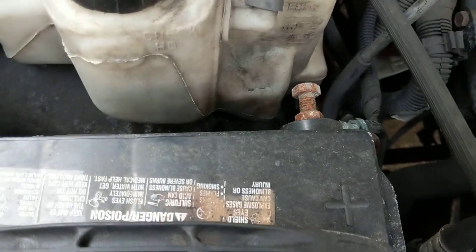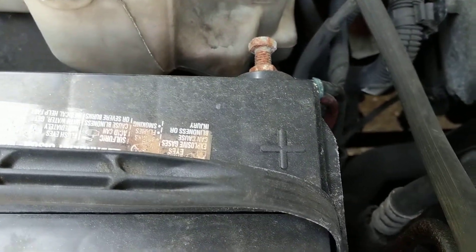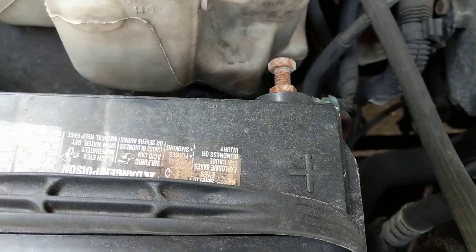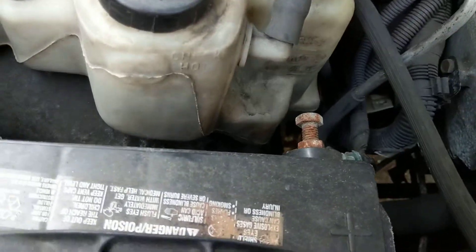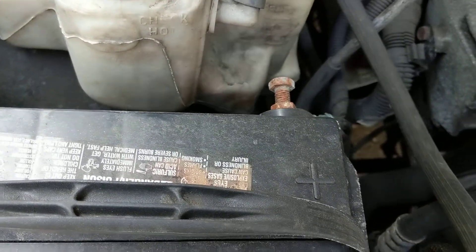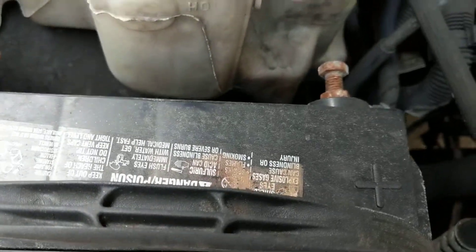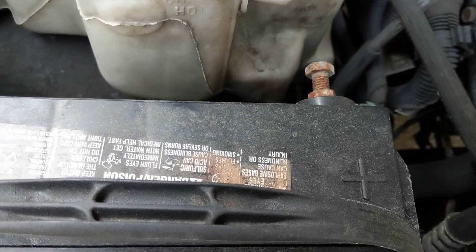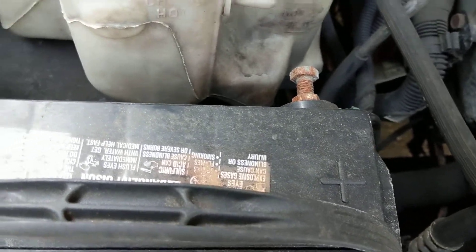So here's the danger: batteries use an eight-millimeter wrench — open-end or combination, whatever you want. Let's say I have the ground hooked up first. That means everything is electrified to ground potential — the chassis, all the metal around us. Now I go and connect the positive with my wrench. By the way, never use a power tool to take off cables from batteries.